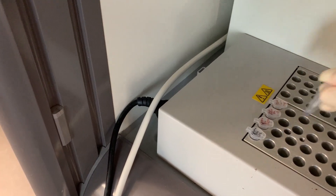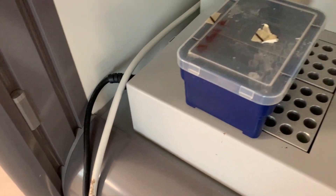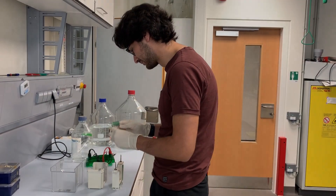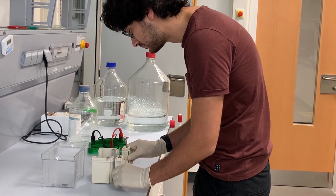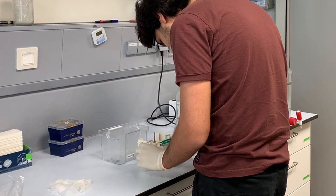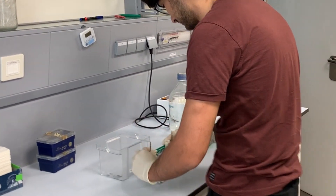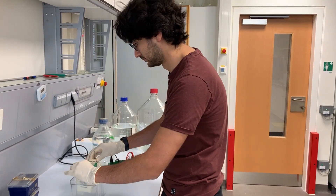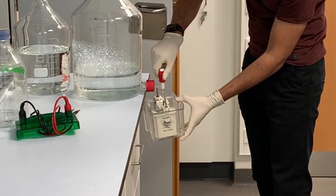The second step involves vortexing the samples for 5 to 10 seconds. Next, I will incubate the samples for 7 minutes at 95 degrees Celsius. I put a weight on the samples because I want to avoid the tubes opening due to the pressure caused by the heat.